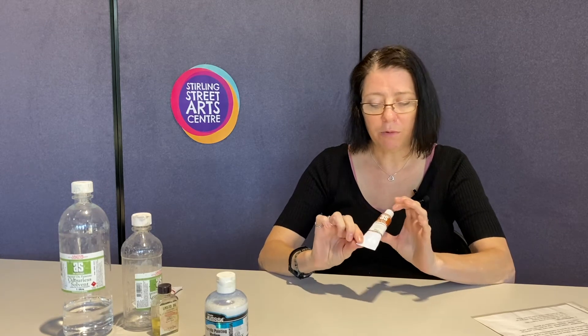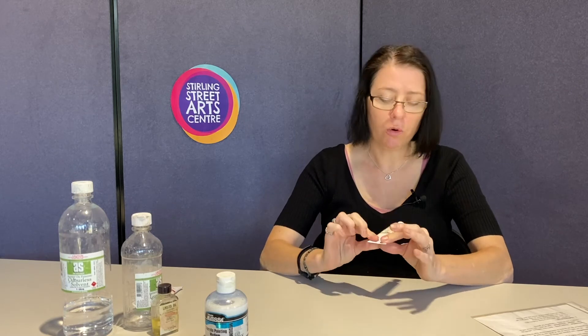With oils there are lots of different mediums, and when I first started it was quite confusing — you've got to find what suits your painting style. The pigment in oils is mixed with linseed oil or other oils such as alkyd oils, which dry quite quickly, or walnut oil. I use Art Spectrum with linseed oil as the binder. Try out the oil that's best for you.